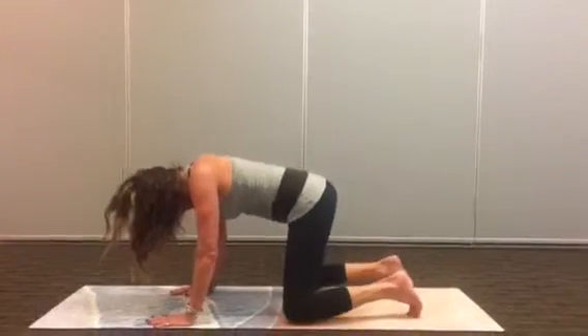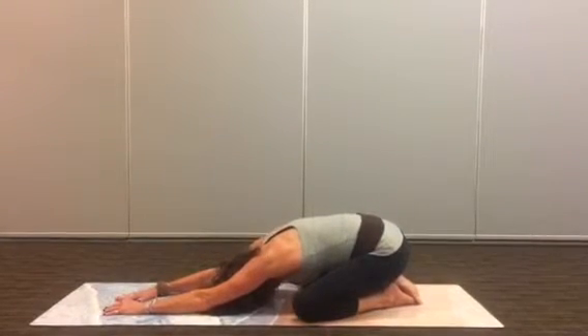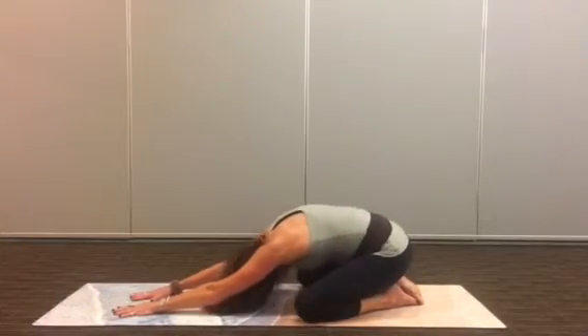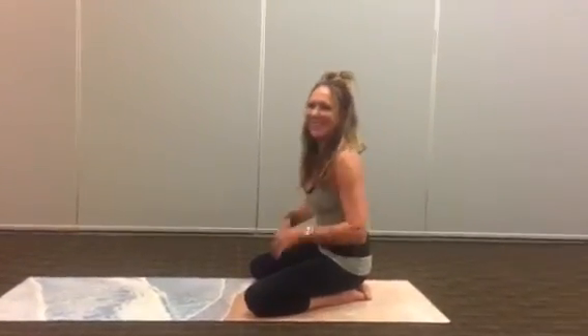And drop to the knees. Come into child's pose. Go into the belly. Roll your baby up. Have a good day.